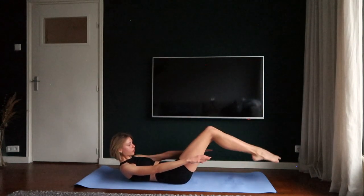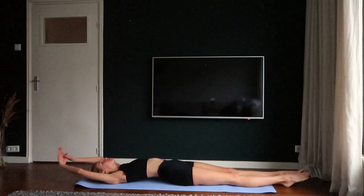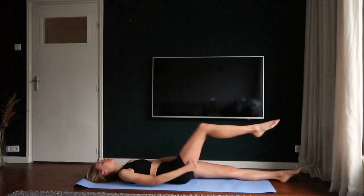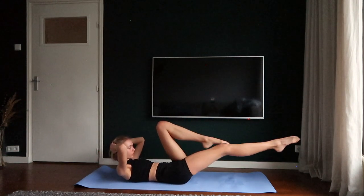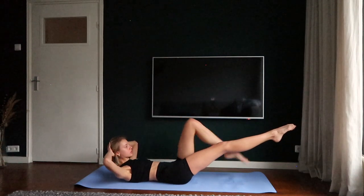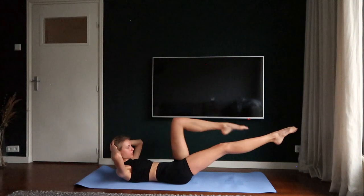Bring your feet towards the ground and lay on your back. Lengthen your whole body. Breathe in and breathe out. Crunch your knees and head towards each other and lengthen your right leg. Hold your left leg in 90 degrees and touch the floor. One, two, three, four.